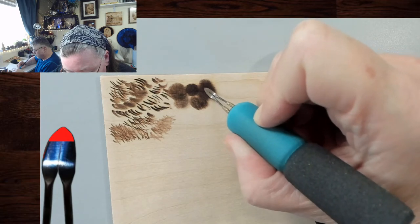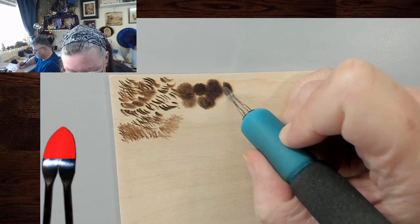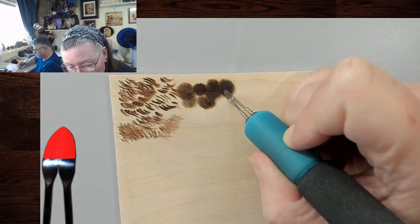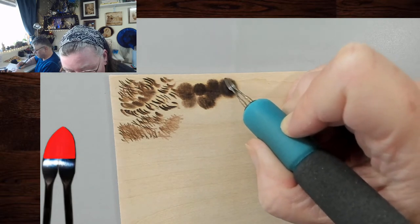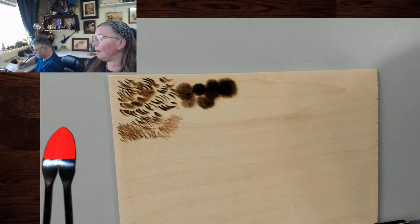But if I use the oval stroke with more of the full tip at a hotter setting, it will burn even as well. So we can use just the tip, we can use half the tip, or we can use the full tip with this. And this is the stroke we're going to be using for gradient — all nice and even.